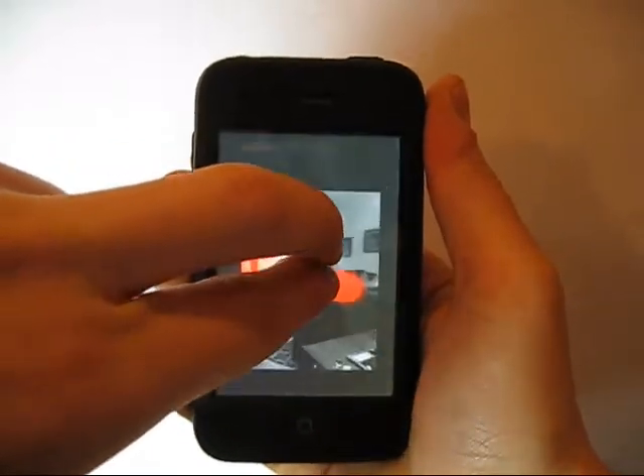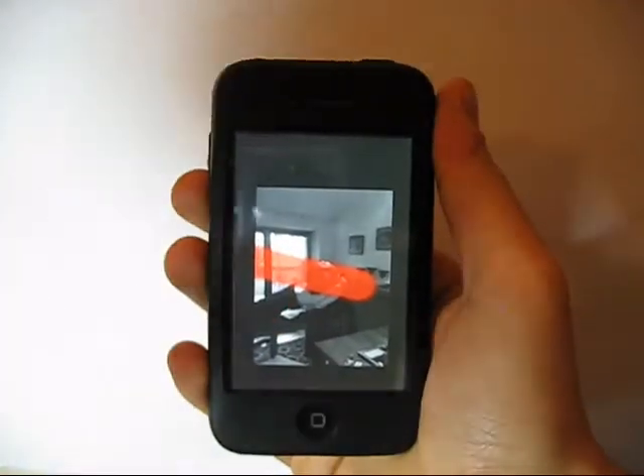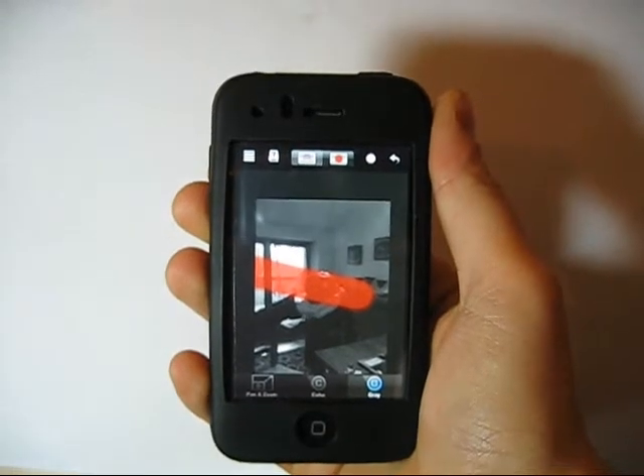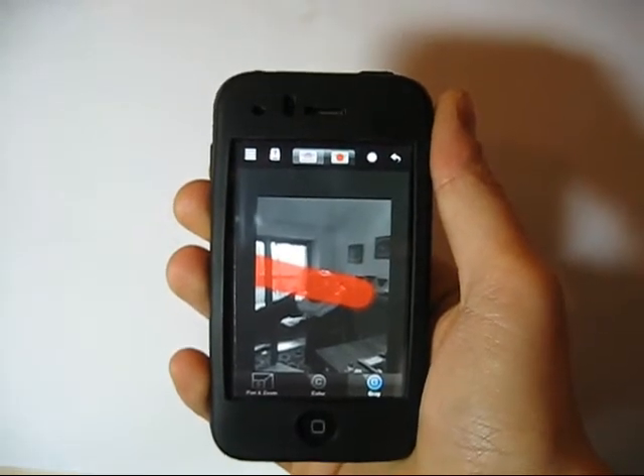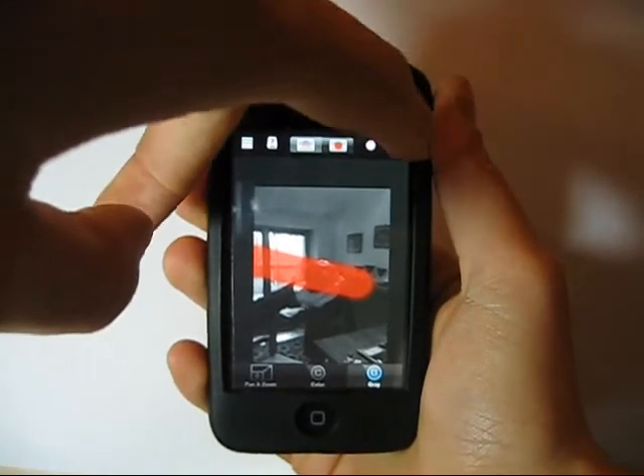Color Splash is an extremely lightweight application, but the results are simply terrific. The fee charged for the application is $1.99, and you can download it directly from the App Store. In my evaluation, the application deserves five stars.